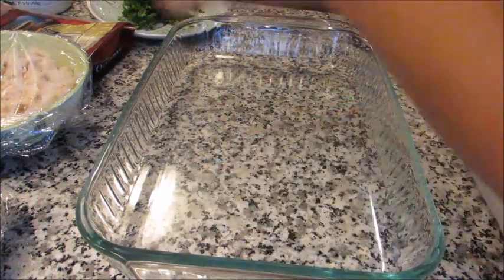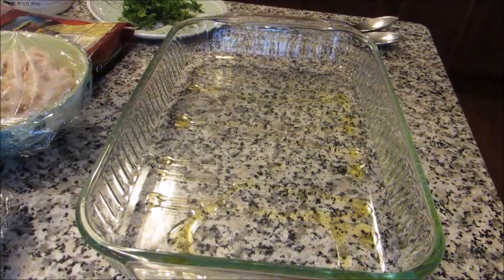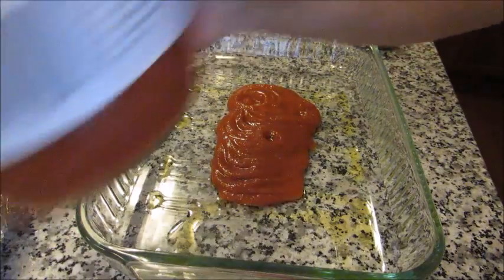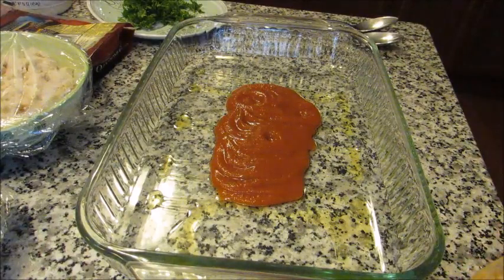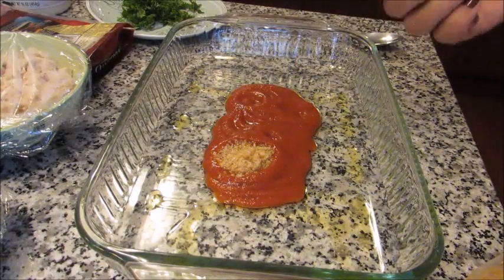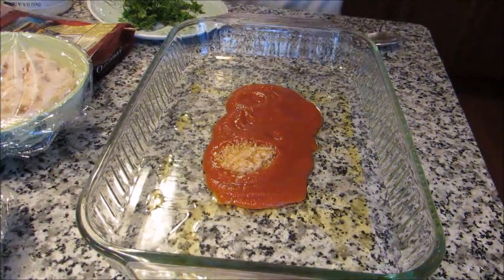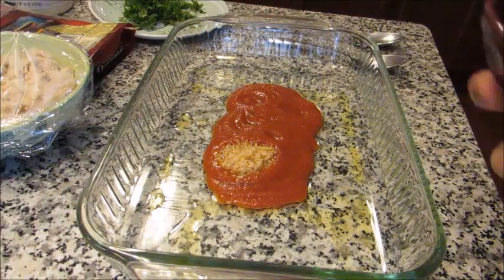In this pan first I'm going to start by drizzling a little bit of olive oil on the bottom, which will help it not stick and help create the sauce. I'm going to add a little bit of the jar of sauce I had left over — not the entire jar because this is not going to be a purely tomato-based sauce, just the essence of it. I'm also going to add about a teaspoon of minced garlic. Then I'm going to add the onion which I chopped up earlier.